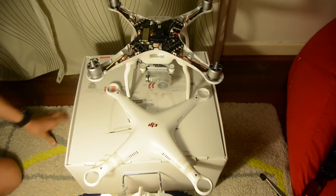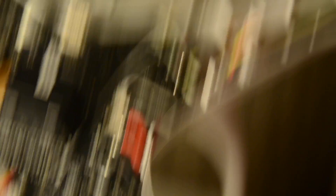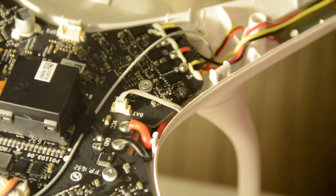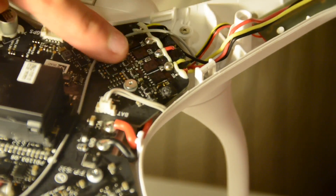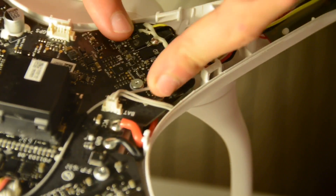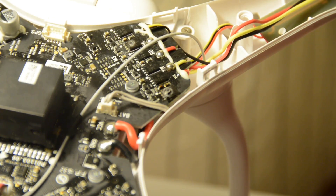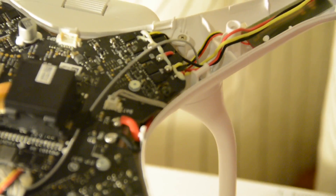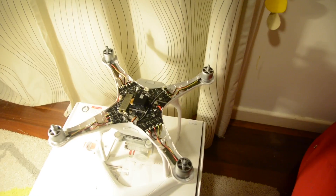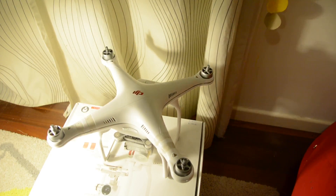You can look at this — it looks completely fine. But looks can be deceiving. Right there is the problem. I don't know whether you can see — scorch marks, right there and right there. Two bits of the circuit are fried and now none of the drone works. It won't even turn on. That is really annoying. But I'm gonna buy another one — give it a second chance.